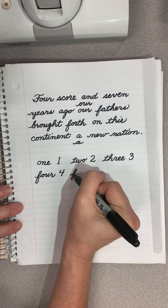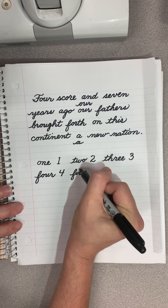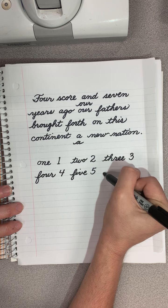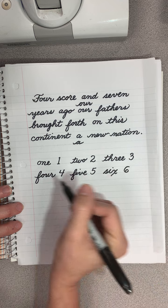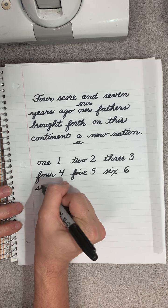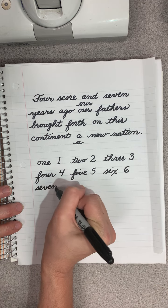Five - F-I-V-E. Six - S-I-X. Seven - S-E-V-E-N.